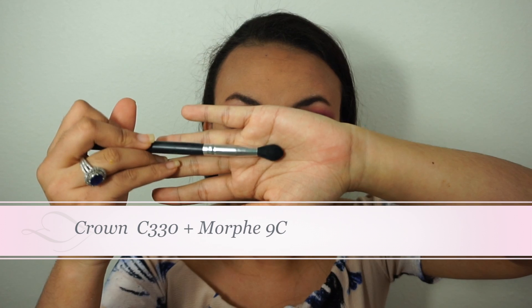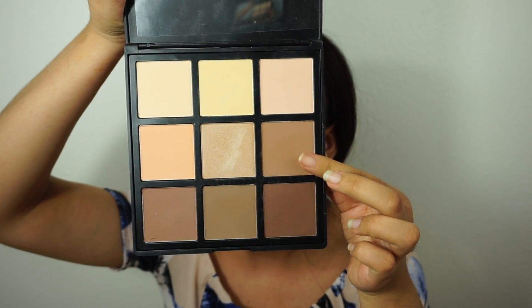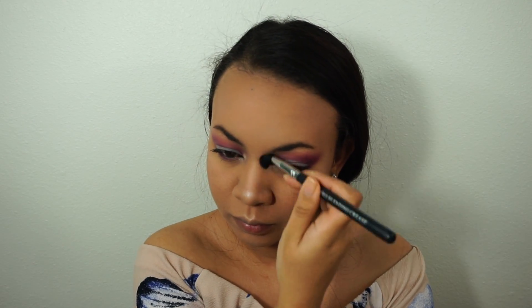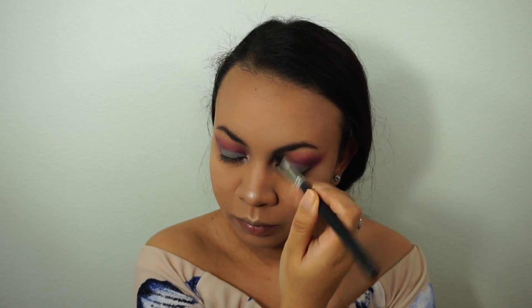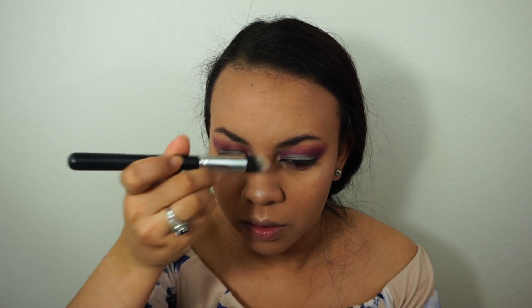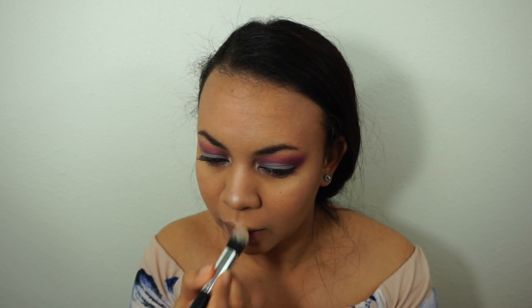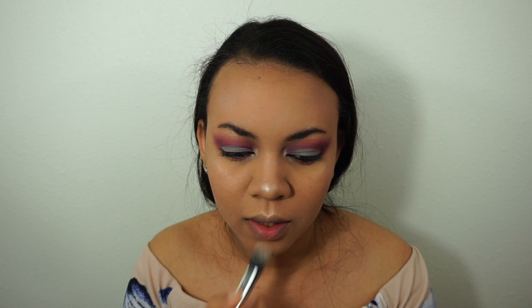I'm going to use a tapered blending brush with that light bronzing color to contour my nose. Then finishing up this glam look with a liquid lipstick and we are all set!